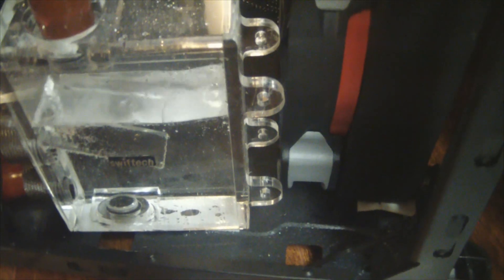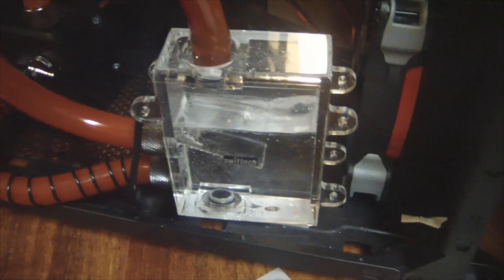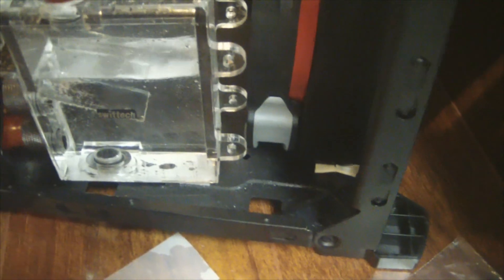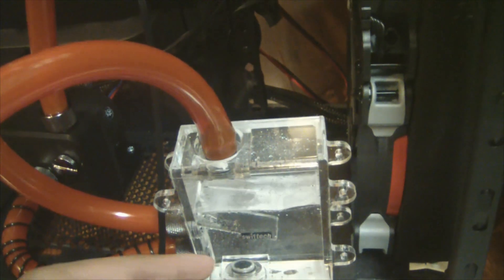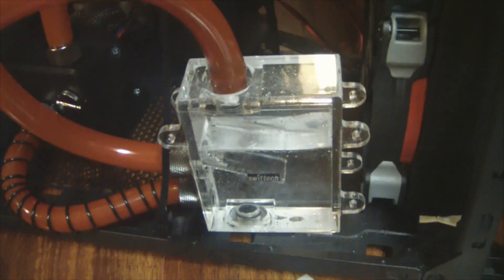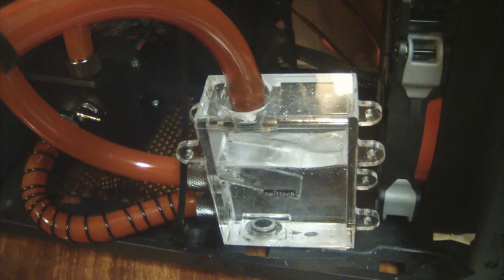If you have the speed control dial on the back, switching it between around four and two is ideal. When you run it faster, you get the bubbles to move through; and when they're close to the tube going into your res, running it at about two lets the bubbles come through slowly so they don't get pulled into the pump as fast, making it easier to bleed. Switching between higher and lower settings helps a lot.